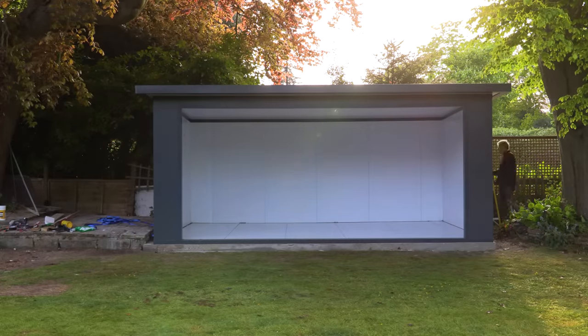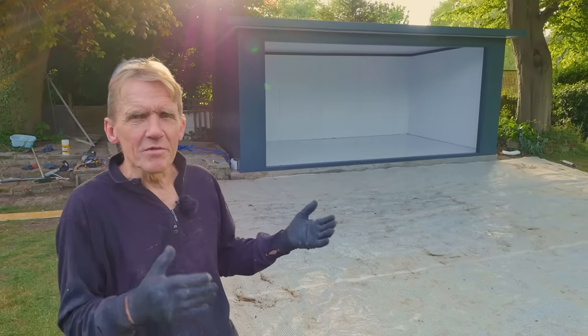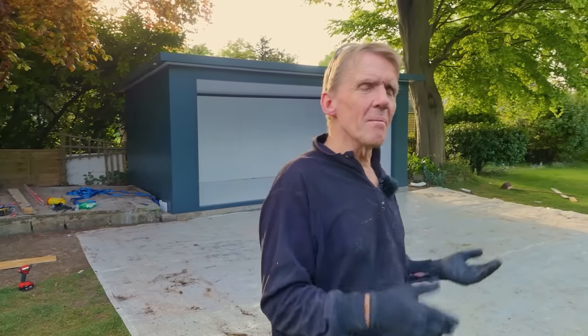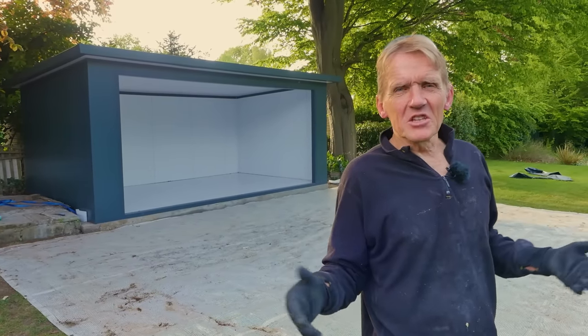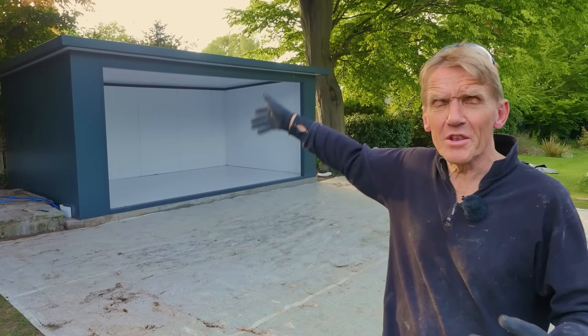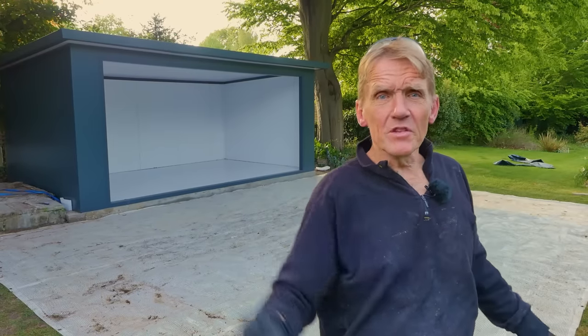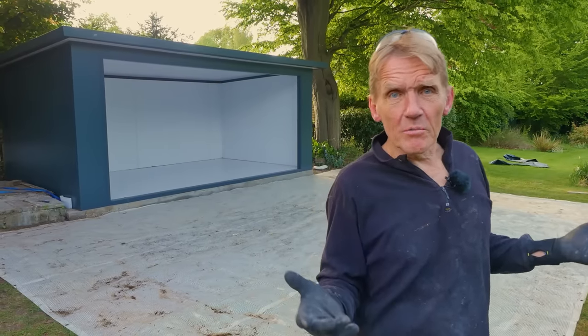If you've got neighbours and you're putting it close to the boundary, just check with them — show them a couple of pictures or a 3D render and ask if they're happy with it. The worst thing in the world is if you put it up and then get complaints, or someone says you needed planning permission. Generally you wouldn't need planning permission — it falls within the regs as far as height and boundary go. But if you live in a conservation area or certain areas, you will need to check with your local authority.